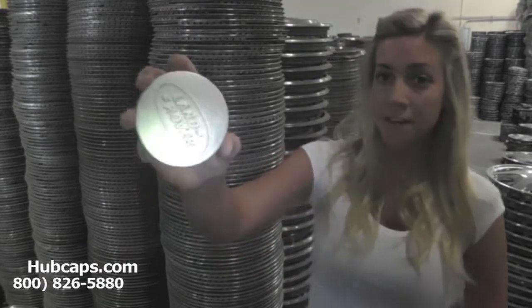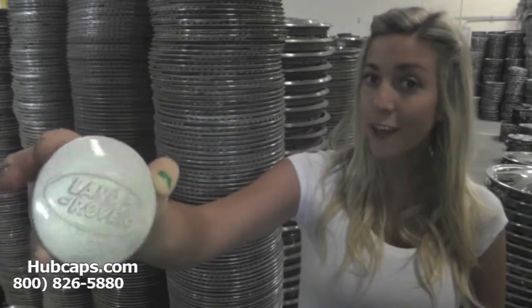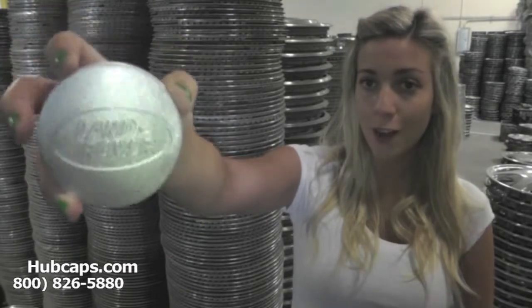Let's take a close look at some of our factory original Land Rover center caps. Imagine the look on your loved one's face as they open these brand new looking center caps. We have our own restoration department here on site.